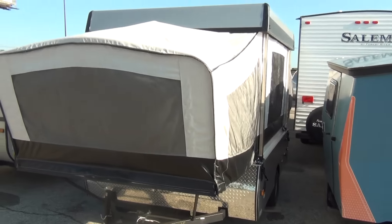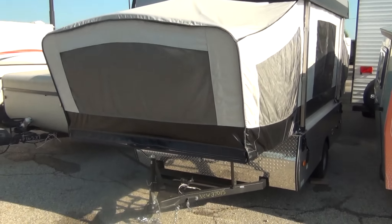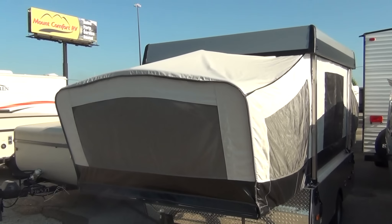It's great going down the road at this size, but let's go take a look at the inside — the place that you might be spending some of that time in the evenings.